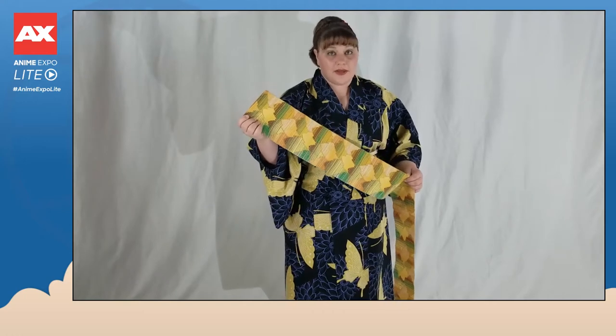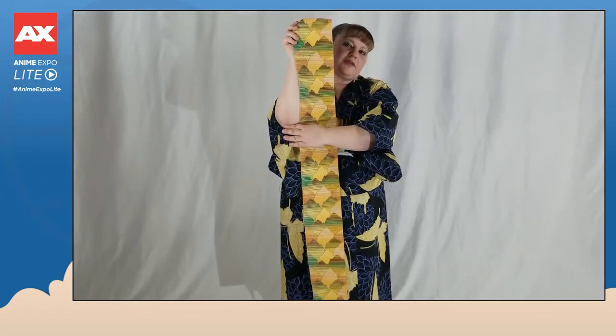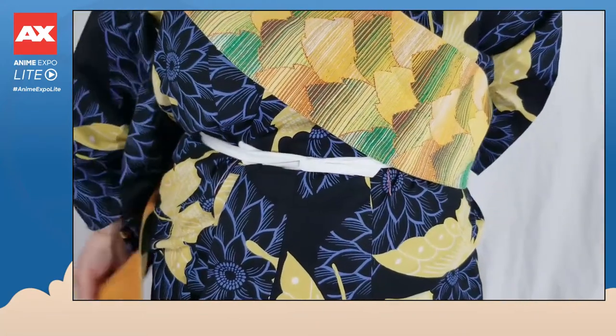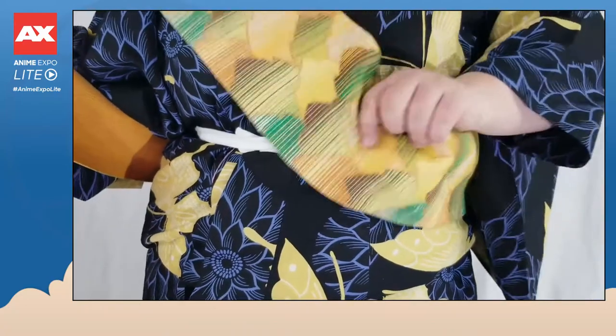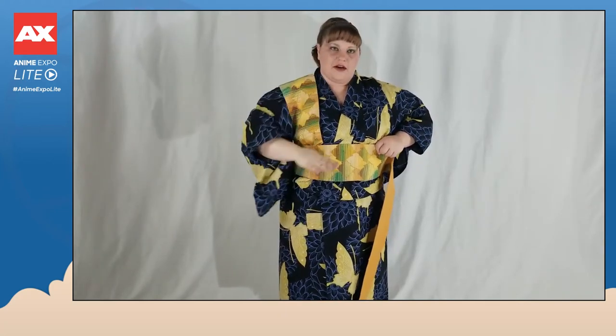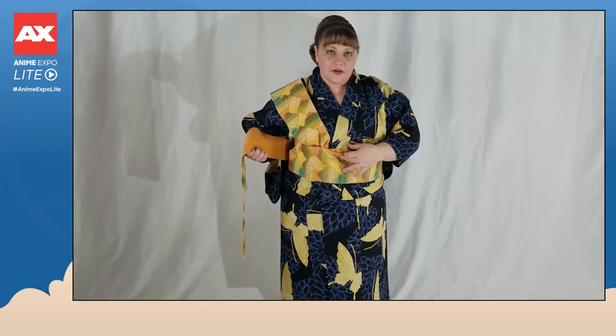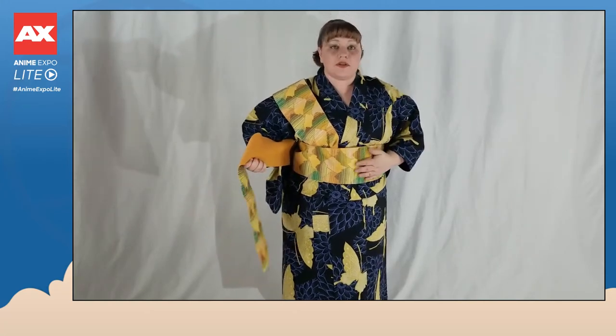Step four: grab your obi. One of the types of obi you can wear with yukata is called a hanhaba obi. Hanhaba literally means half width, so it's half the width of what its more formal counterparts would be. What you want to do is take the obi and measure out a length about the length of your forearm to your elbow. Place that section over your shoulder — doesn't matter whether it's left or right — and from there take your obi and gently wrap it around your bottom. Once you bring it back to the front, even it out. You're going to look like you have this tail sticking out straight while you have this section wrapped around the middle. You're going to do that twice. On the second time around, grab the inner layer of obi in the front and gently pull on the obi section that you're holding to your rib. That's going to help tighten the obi around your waist to help keep everything in place.